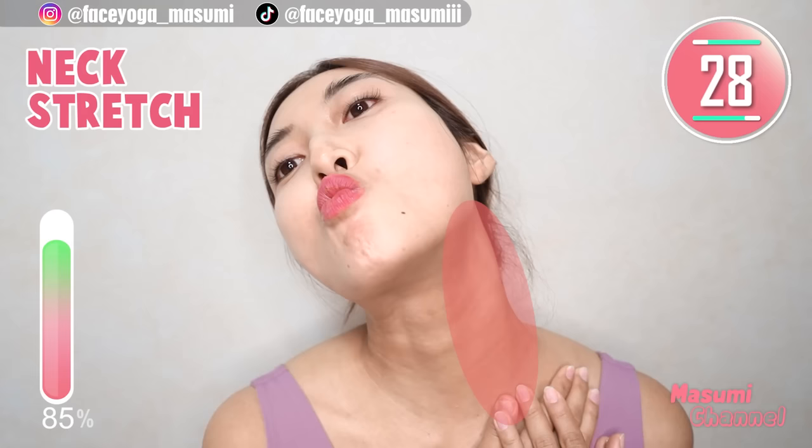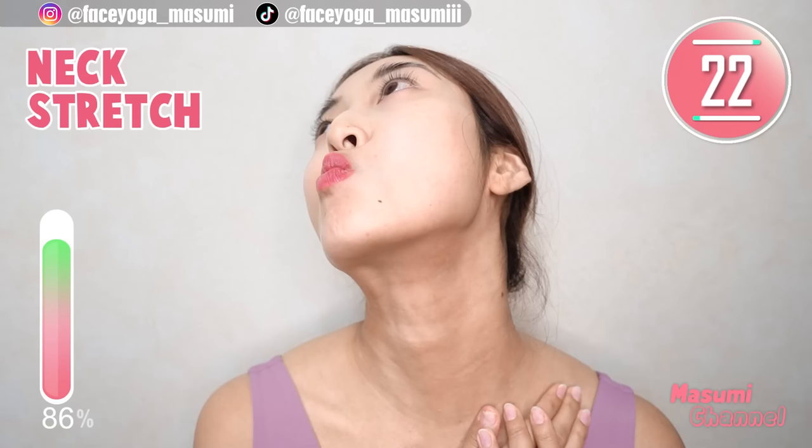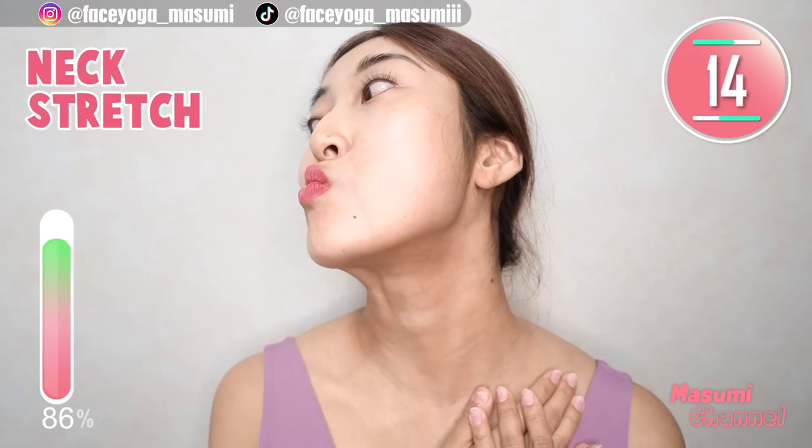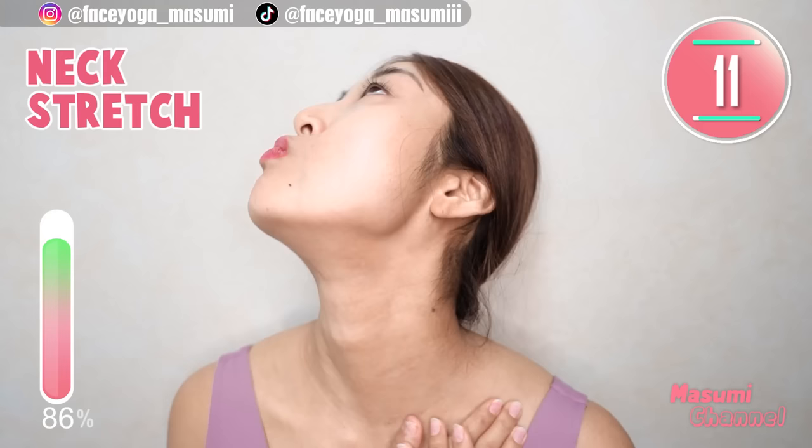Place your palms on the cervical bone and tilt your head diagonally backward. If you want, move your mouth diagonally upward as well. You can stretch under the mouth corner and also jawline and neck area. Relax your shoulders and eye area as well.